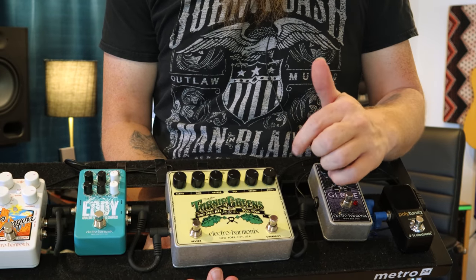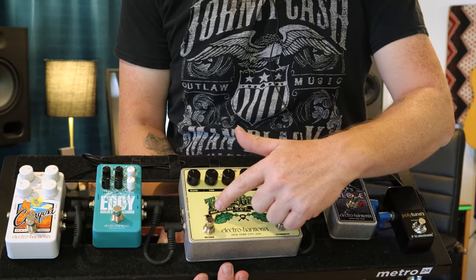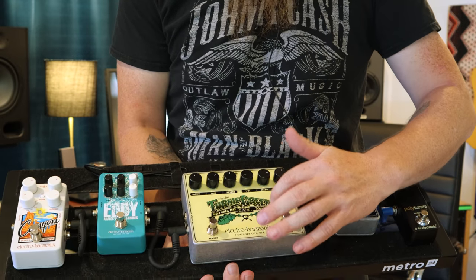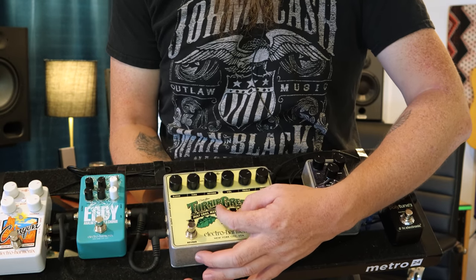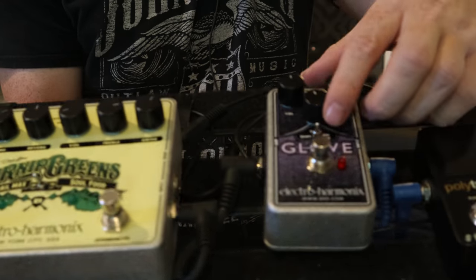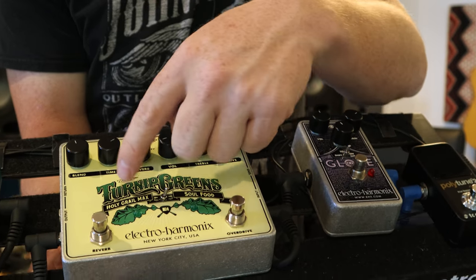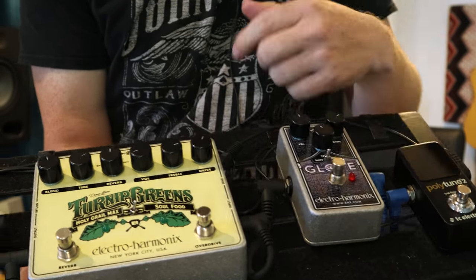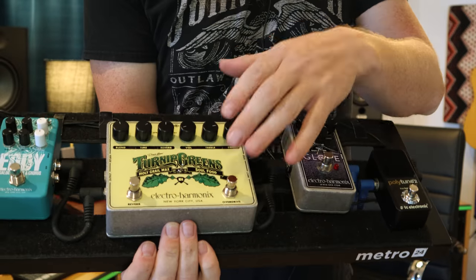The next one is the Turnip Greens. The reason we love this pedal so much is it's two-in-one: you've got your Soul Food on this side and Holy Grail Max on the other side, with your reverb and overdrive on/off switches. The cool thing is it's got this tiny little switch that tells you which one comes first in the chain — either the reverb comes first or the overdrive comes first, depending on which direction you have it. Just depends on the sound you're going for.